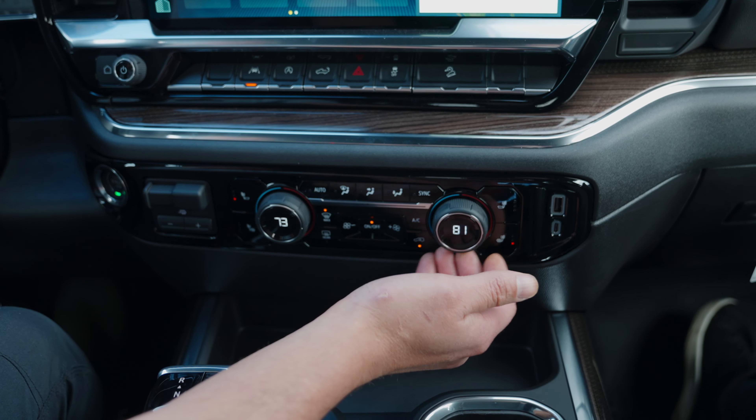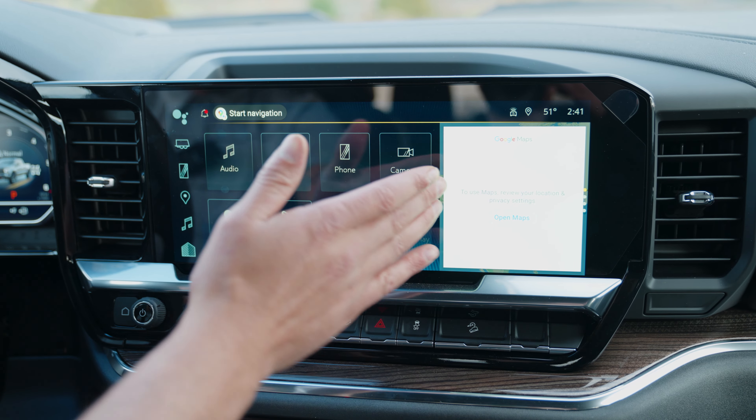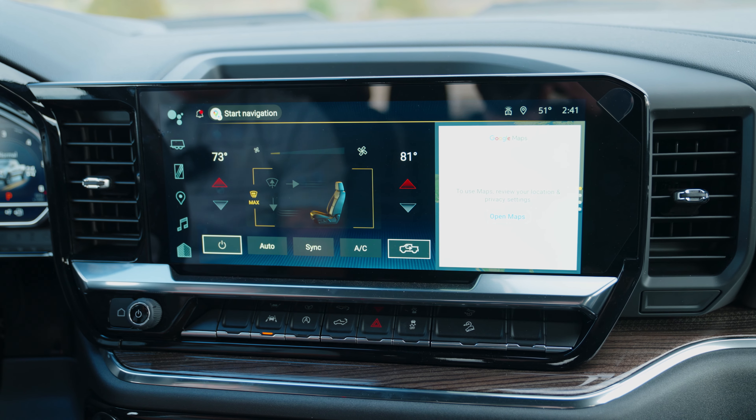I'm going to show you how to get to the climate control. Here is your 8-inch screen — you're just going to go ahead and flip it over and go to climate. Give it a second, and there are your climate controls.